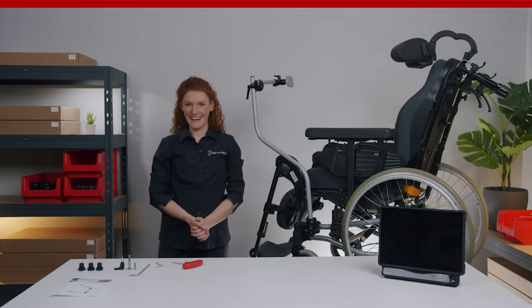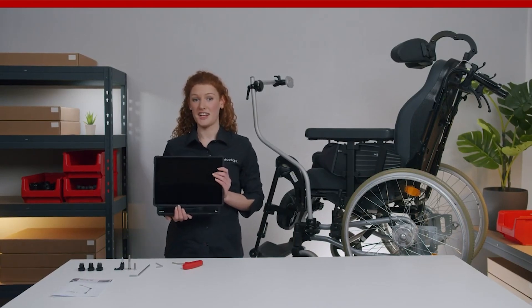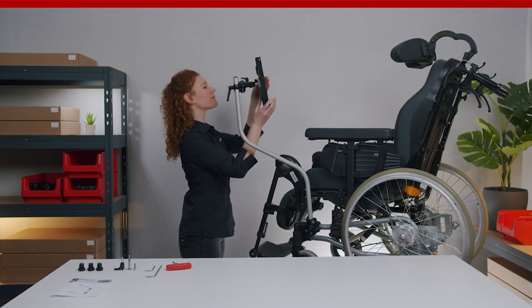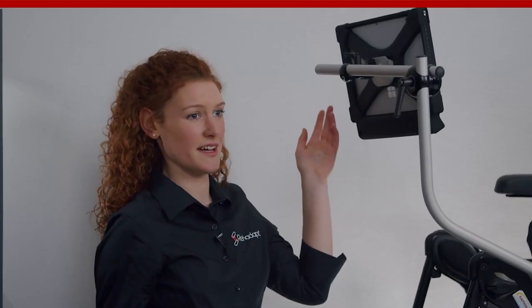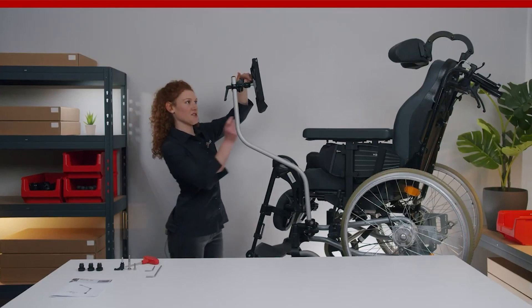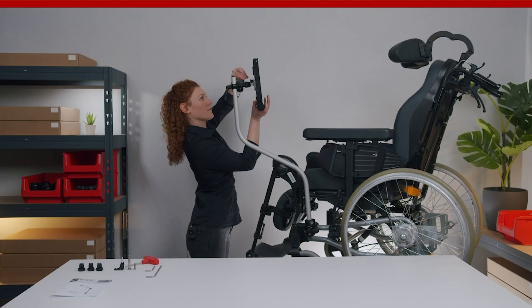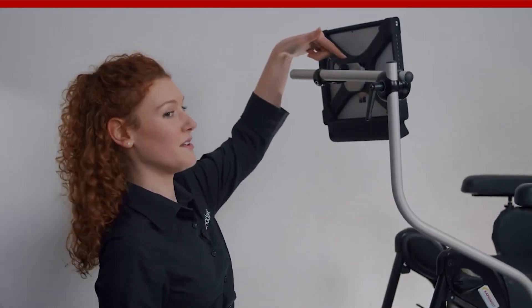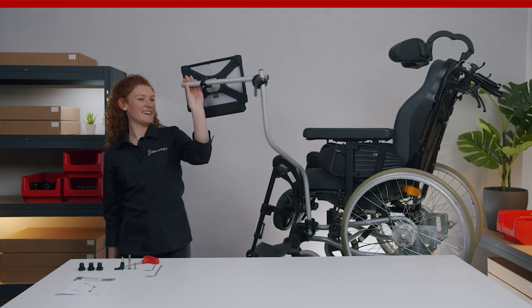Now we attach the eye gaze device. Here it's important to always support the device when adjusting its orientation. It is really important that you never adjust the ball joint without opening the quickshift lever first — otherwise you will damage the UDS. This ball joint allows you to fine-tune the orientation of the device. When you tighten it again, make sure that the lever is aligned with the UDS. And that's it — as you can see, it swings easily into the exiting and operating position.